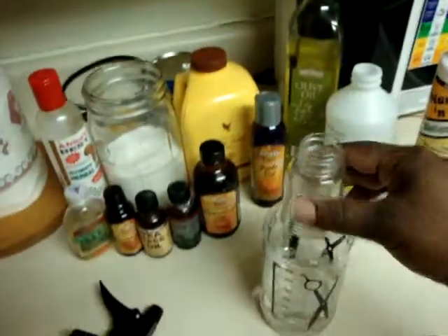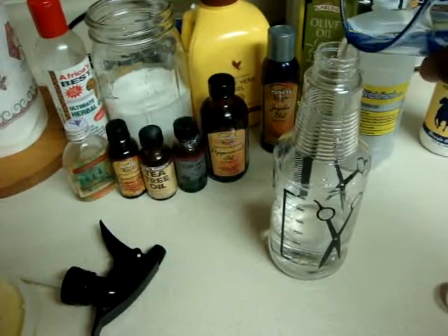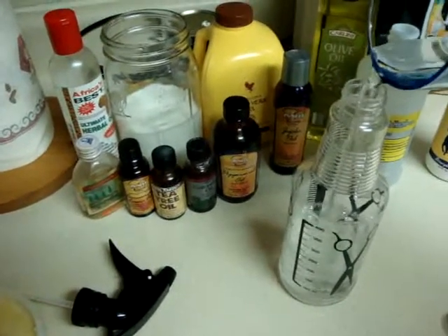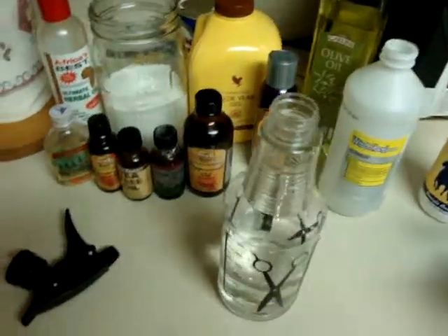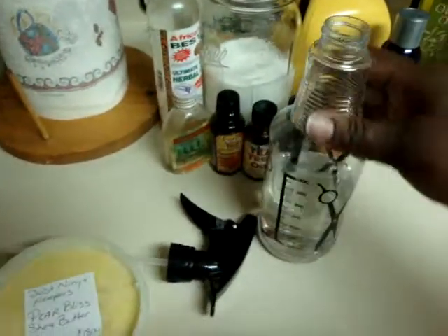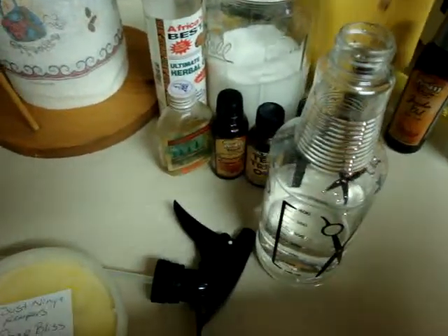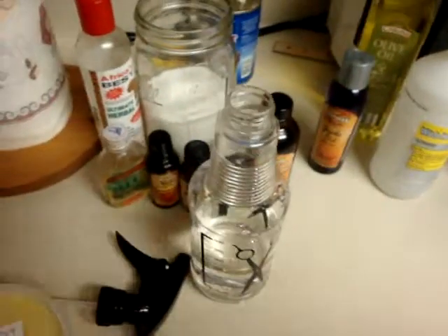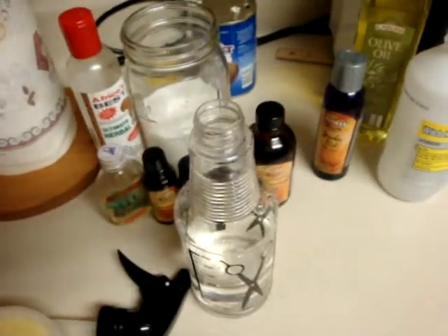Most of the liquid is going to be the witch hazel, and the rest will be water. It's not going to be too much of the coconut milk in there. The aloe vera gel, the olive oil — all of that good stuff. Some really good products when you're talking about scalp care.